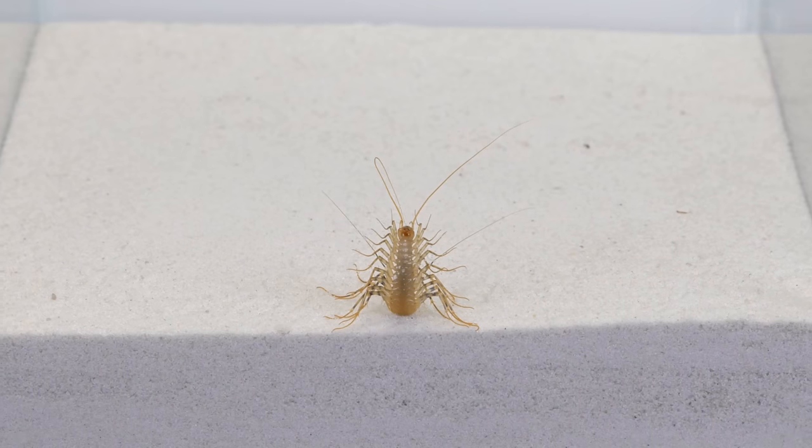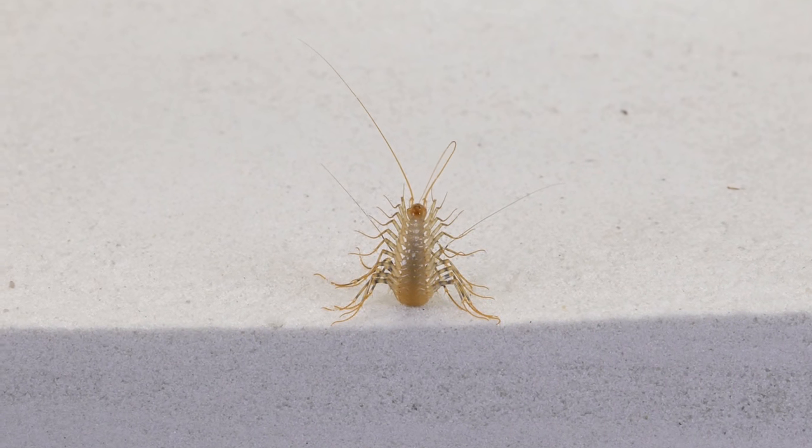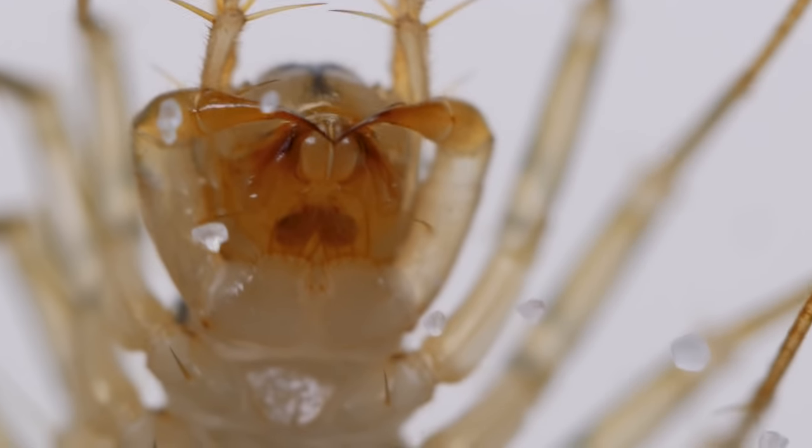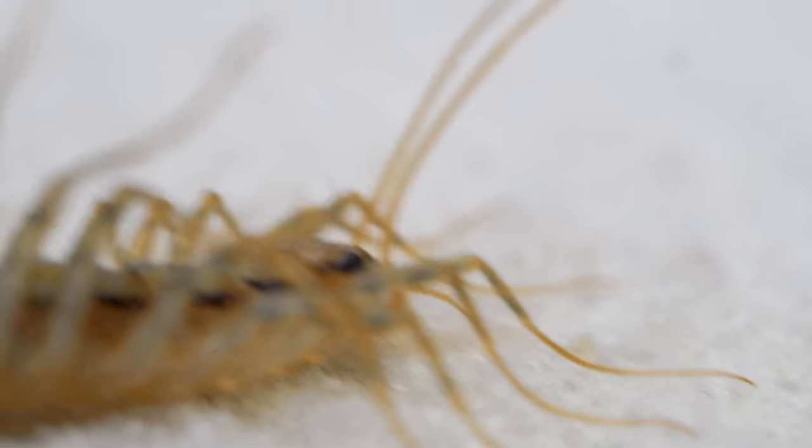Like all other centipedes, the flycatcher has an external skeleton composed of chitin and sclerotin. The body is flattened, divided into 15 segments, each of which has a pair of legs.